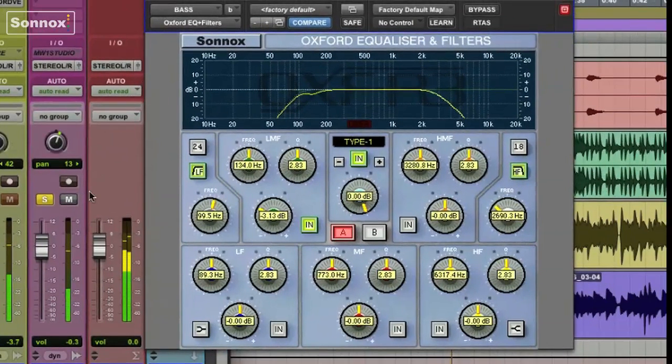Add the drums in. I really want to make room for the kick drum by filtering some of the low end of the bass out. See, it's a little muddy like this. And really see how it removed a lot of the low end. Add the guitars back in.